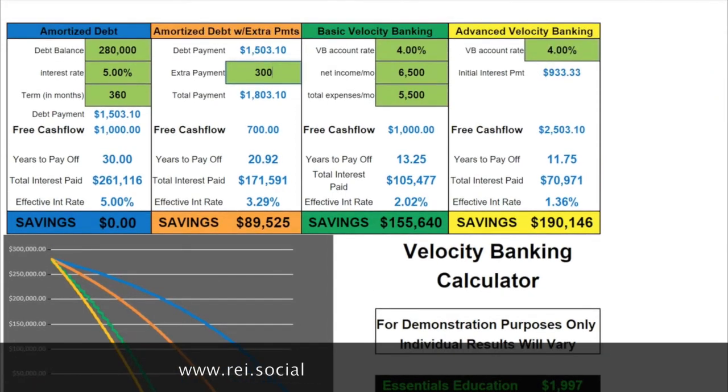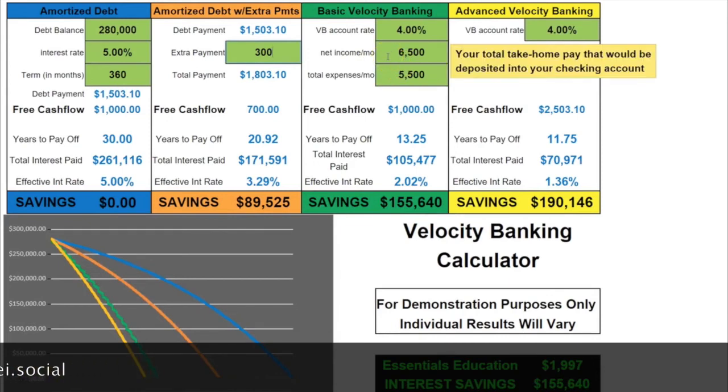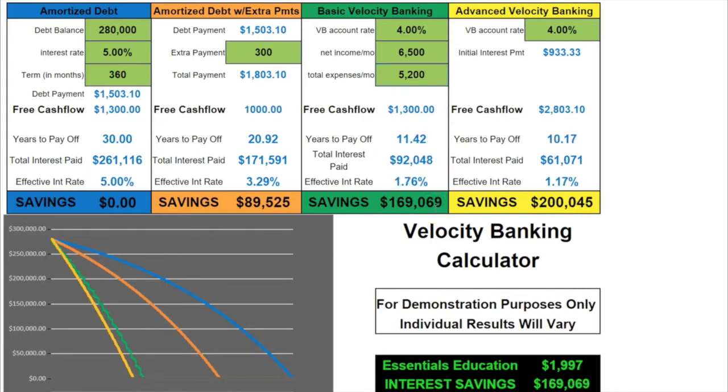Cash flow is everything. Let's make this even better by lowering your expenses, because you've taken our tax and legal class and you know how to cut your taxes. We're going to lower expenses $300 a month — so instead of $5,500, let's look at $5,200. Watch the numbers: you were at 13.25 years and $155,000 in savings. Just by lowering your expenses $300 a month — your taxes, not food expenses — your number goes from 13.25 to 11.42 years, and you'd save $169,000 instead.